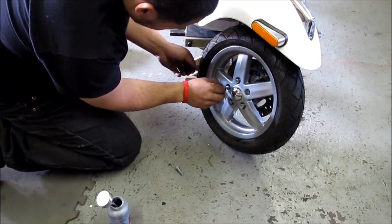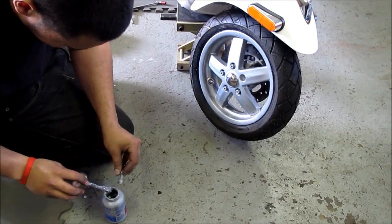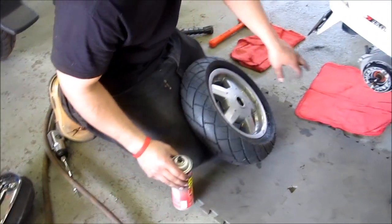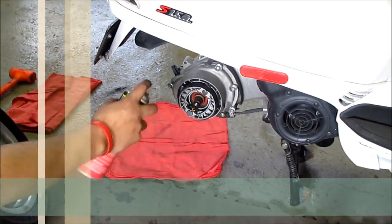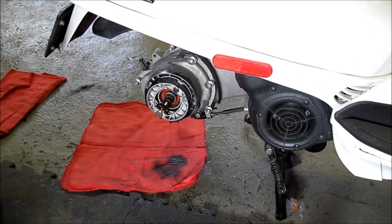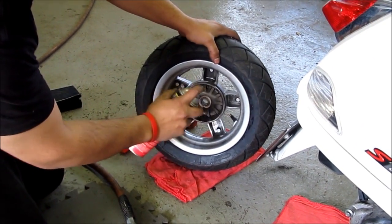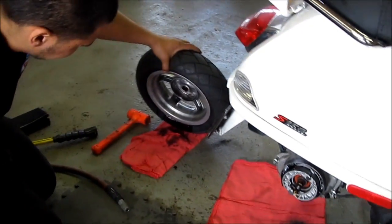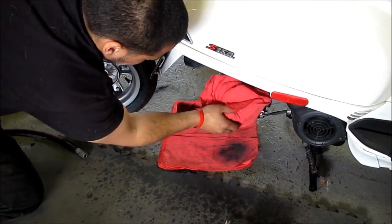The front tire is pretty easy — Pete puts the five nuts back in and that's pretty much it. Getting ready to put the rear tire on, he sprays it with brake cleaner just to remove the old dust and lubricant used to get the rim off. He does it on the inside of the rim as well. This stuff dries pretty fast — just wipe it all down.